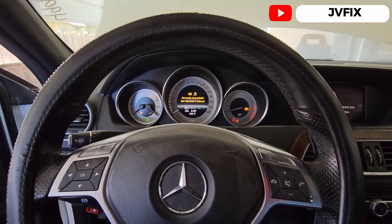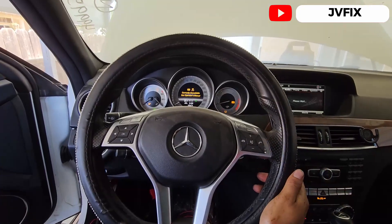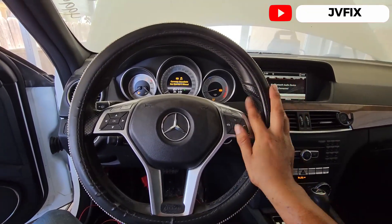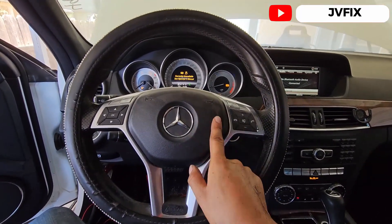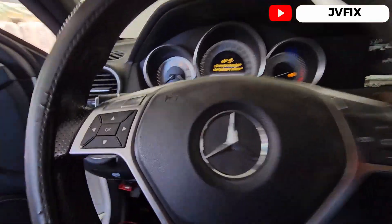There we go — the car is on! This is how you program an all-keys-lost for a 2013 Mercedes-Benz C230. Thank you so much for watching. If you haven't subscribed to the channel, subscribe, comment below, turn notifications on, and I'll see you on the next episode!